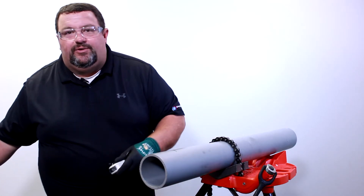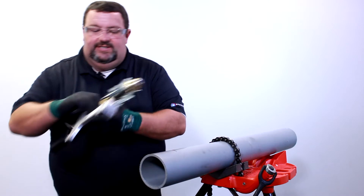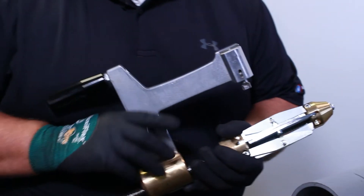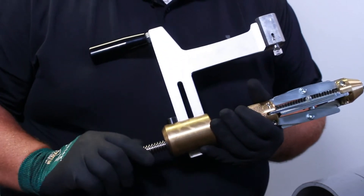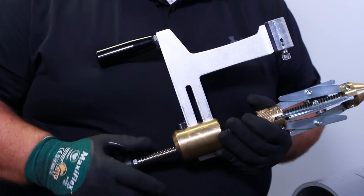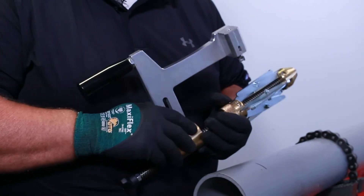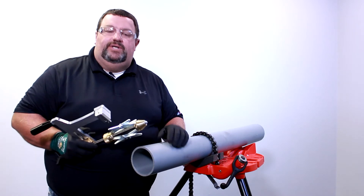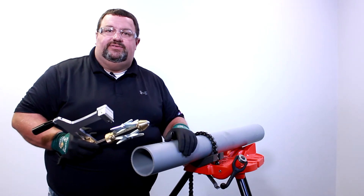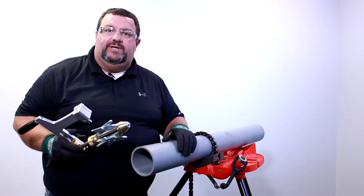Today we'll be using the RAT 1A peeler. This tool will do pipe from two and a half inch to six inch, and it gives us a nice even peel all the way across the pipe. Please note that the pipe can be hand scraped, and in some instances we have to do that. The mechanical scraper or peeler gives you more of an even surface, and when it's possible, we should use this peeler.